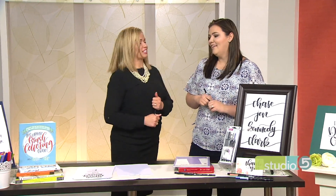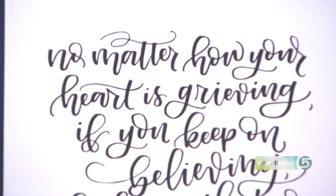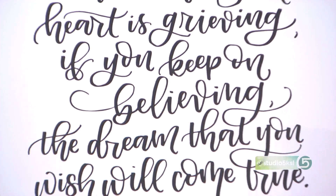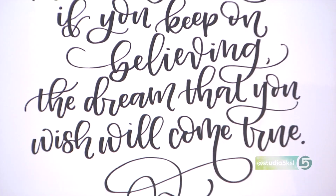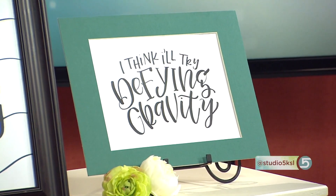How long do you think it will take? Let's say we set out and we want to be a beautiful brush lettering artist like yourself. Realistically? If you sit down on a weekend with your friends, kind of help each other out, teach each other, get some of these tools, you can do something simple like a card in a weekend and feel confident in it. If you're going to want to sell your work, it'll take a few years of practice.